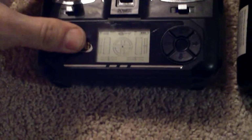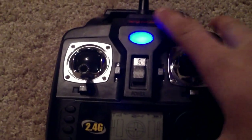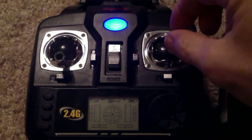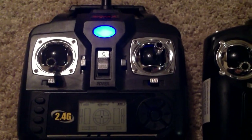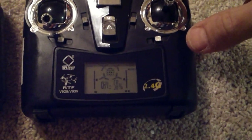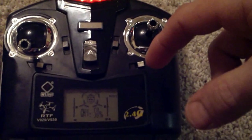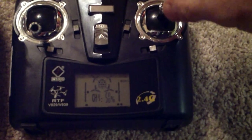You can pair the 929 with something like a Turnigy radio, or you can use the out-of-the-box radio from WL Toys that it comes with. Here we have the Syma radio, and over here is the WL Toys radio. One of the differences between the two are the levels of granularity as to how you can control the model. The Syma just offers you high and low, which you can toggle on and off with this switch over here.